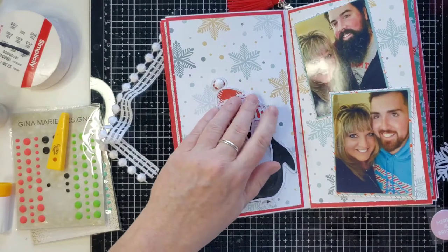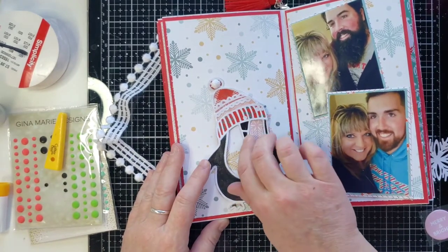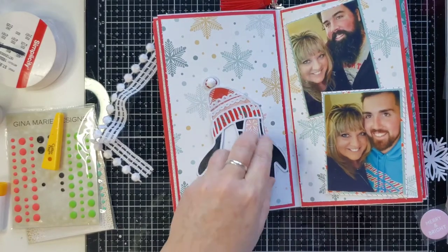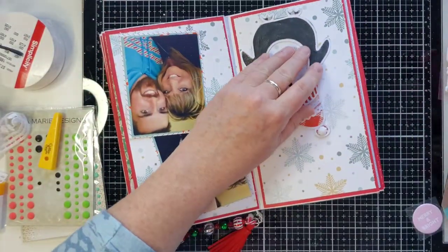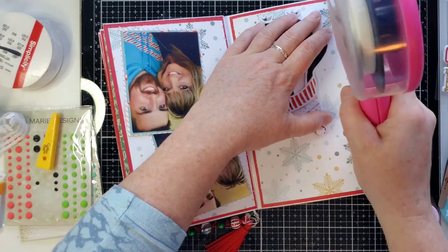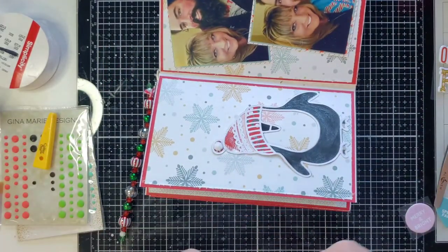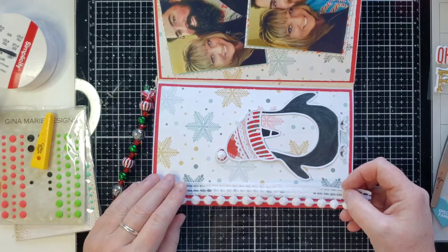Glue that down - make it his little nose, I think that's his nose. If something's not sticking down at the end I will always double check my layouts and glue again if necessary. I'm right-handed so I'm going to do it this way - I'm just going to put two strips of ATG down the side of this page to flatten it out, and then take my pom-pom trim and put it right on there.